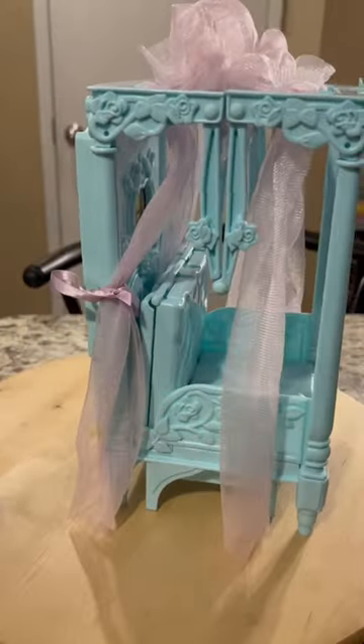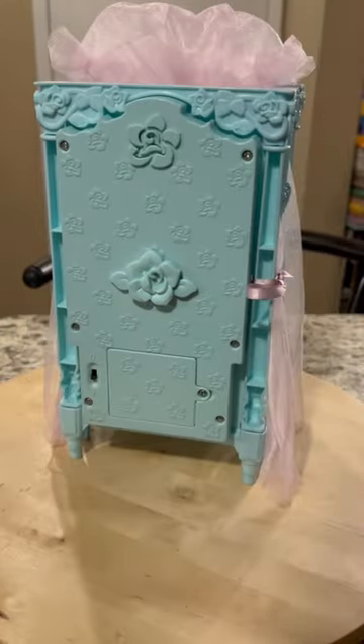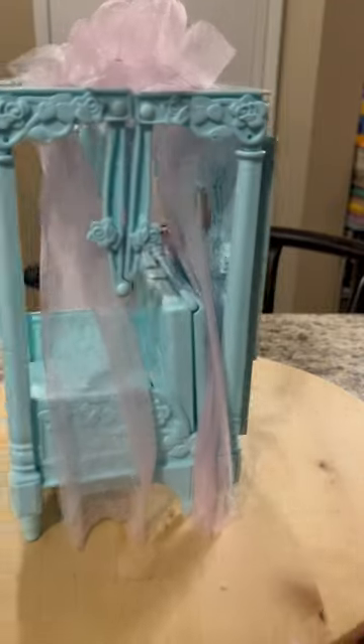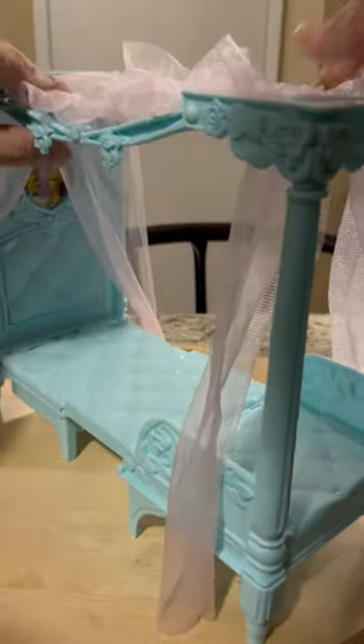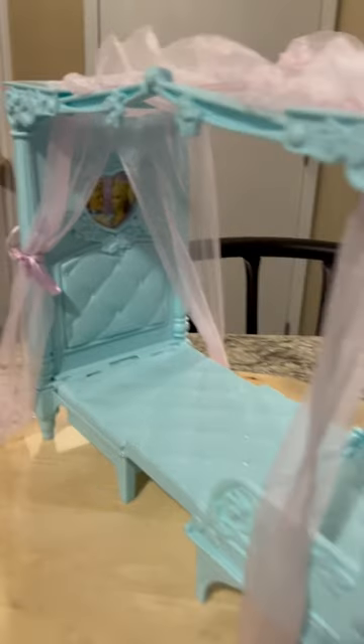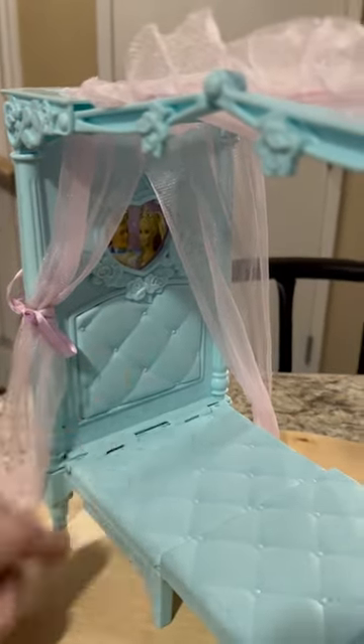Here's a pretty cool piece of Barbie furniture from 2003 — it's the Barbie Princess Musical Dream Bed. It starts off as a chair or a throne, but when you pull it apart it turns into a canopy bed. The coolest part about this one is the picture right there on the background.